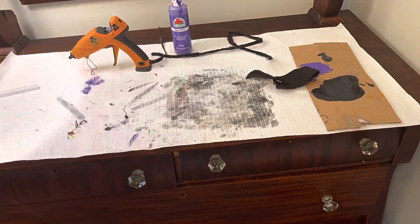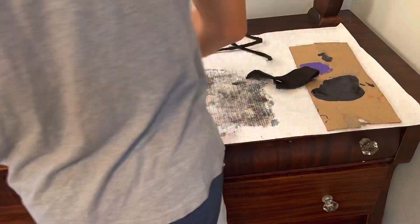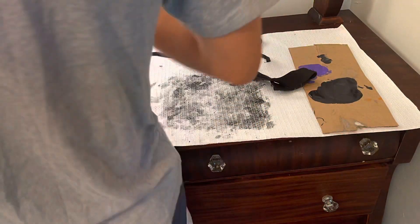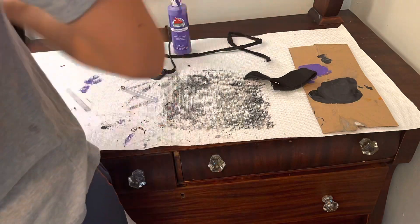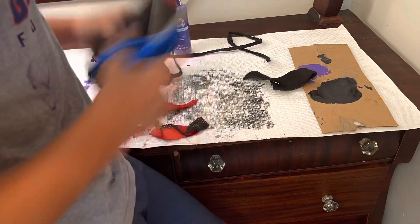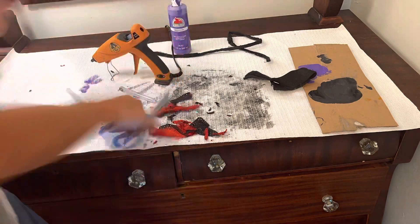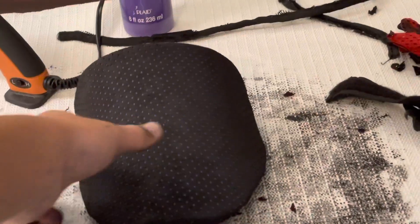The next thing I did was take the mesh once it was dry and cut out that little square. I had to do a couple of coats because the paint sort of sank into the mesh — it was really painstaking and some parts didn't get fully black. I glued the mesh to the outer edges so there wasn't any glue in the middle of the elbow guard, and this is what it looks like.